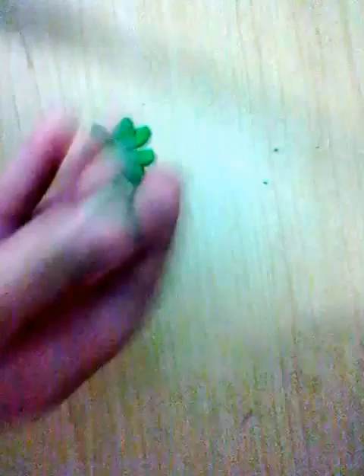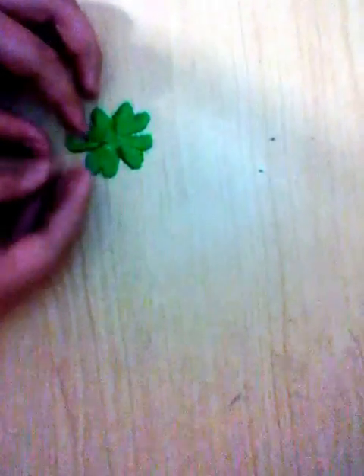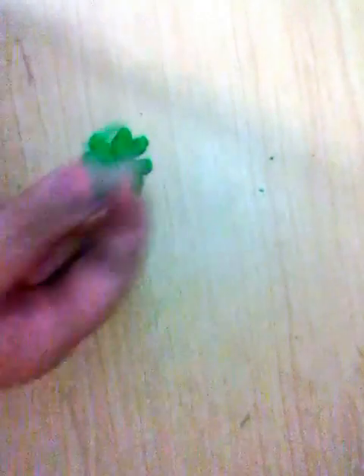Like this. Then you're just going to curve it a little — hold it like this, get the little curve, curve it, and then pinch the top. Mine's a little too curvy — there you go. Don't want it too curvy.